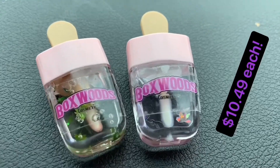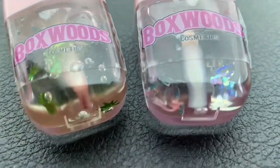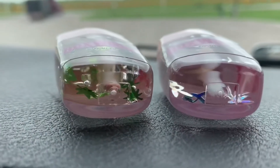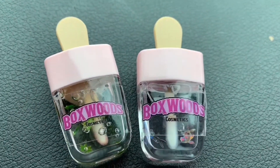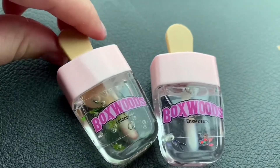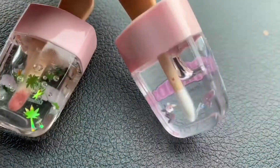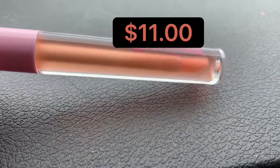These ones are my favorite — they're $10.49. These are just lip toppers but with little things in them. I like these because they're moisturizing and very glossy once you put them on. I like to use these when I'm done with skincare or finishing my makeup — I put this on before my lip scrub and my lip product.